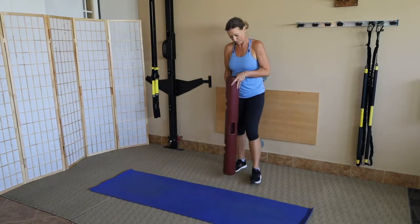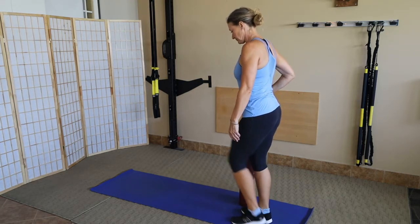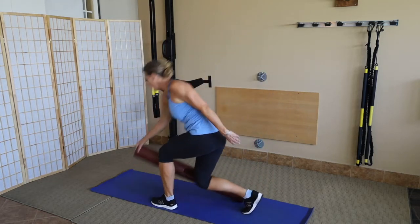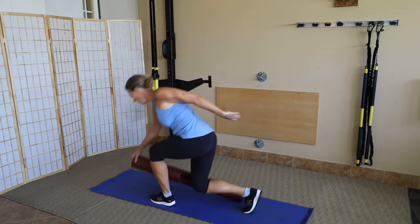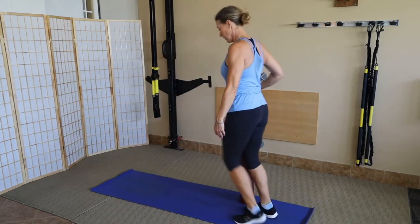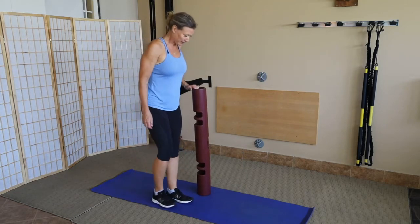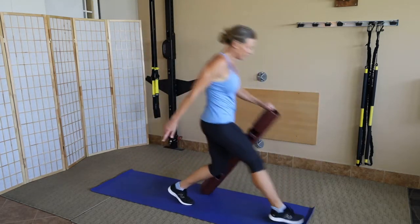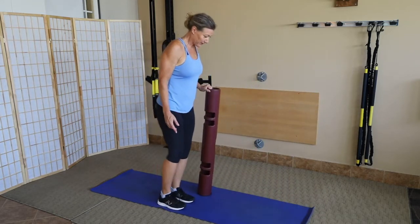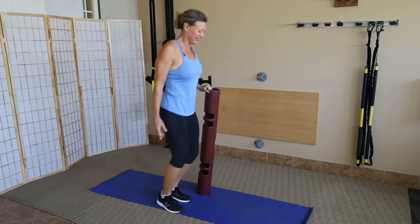Shown from the side so you can see how the glute is working and stretching. Notice how when the torso hinges forward at the hip and she lunges out, she gets a nice stretch and activation in those glutes. Other side, right next to the tube — she steps out, going to eight.